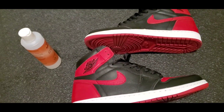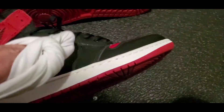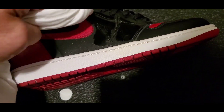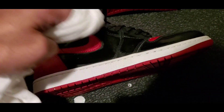So I'm going to be using this white cloth. Let's see if I can set this down here. Alright, so just put a little bit in here just to see if it works. I'm just going to rub it off. I should have taken off the shoe laces but I didn't, so I'm just going to use it right here.